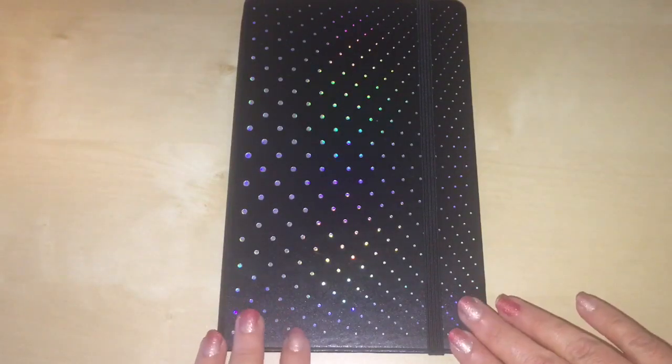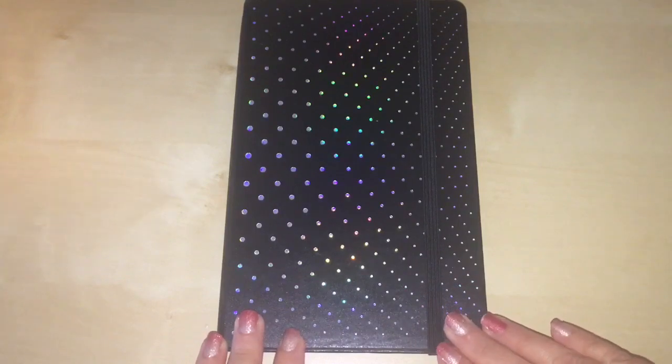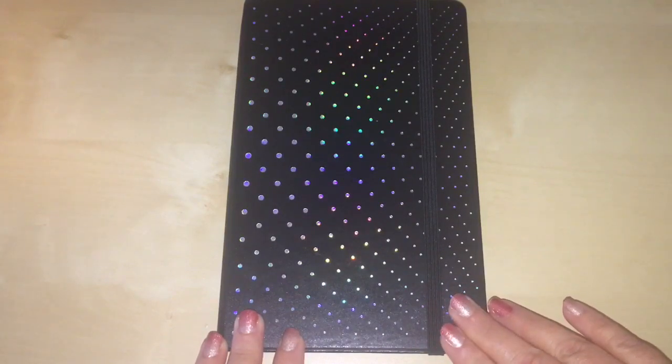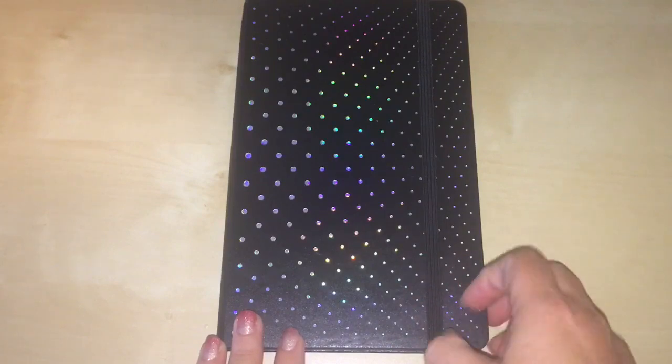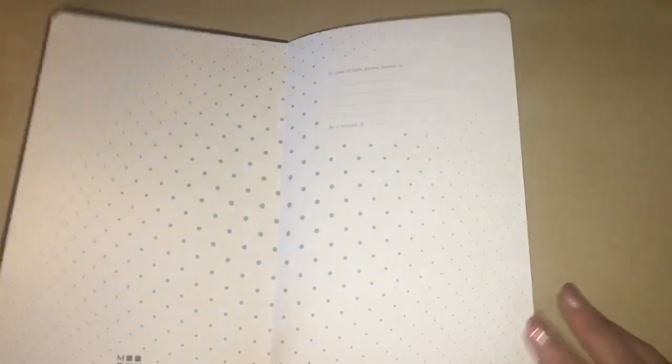This is a Moleskine journal — a 240-page lined journal that I purchased at Target for $19.99.